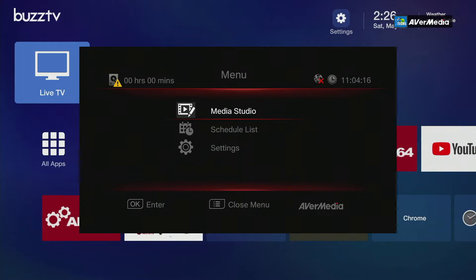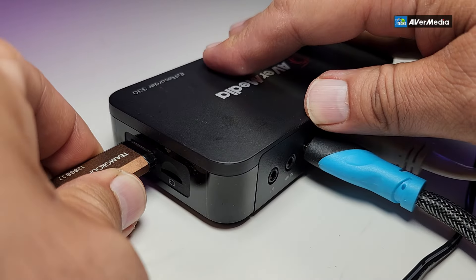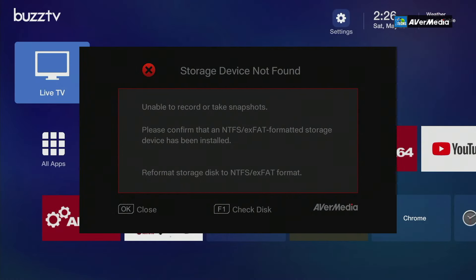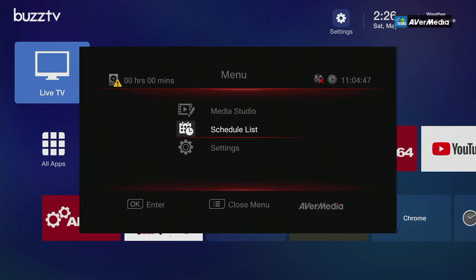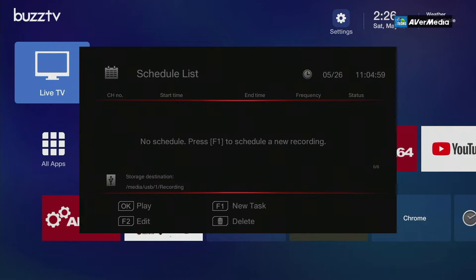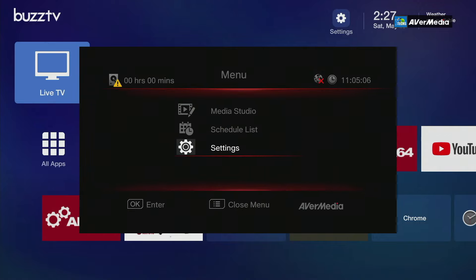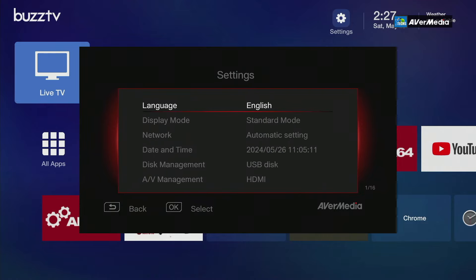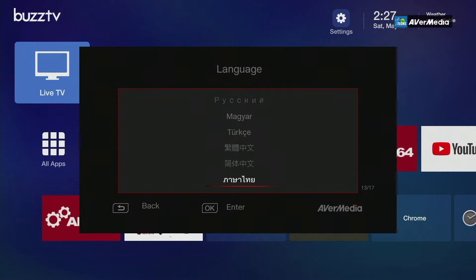The main menu appears. There are some cautionary notices since we're not connected to the internet yet — we just want to capture a few things first, then dive into updates and internet setup. This is how everything looks. Your Media Studio is here — anything you record will show up here. The USB or micro SD needs to be formatted as NTFS or exFAT for recording to work.